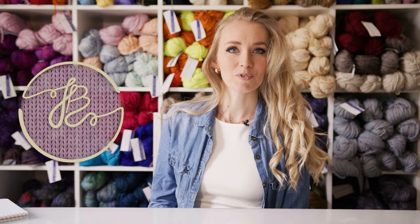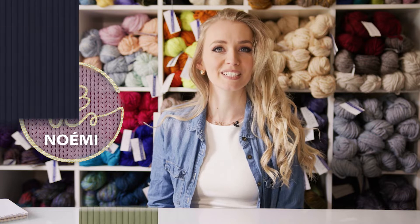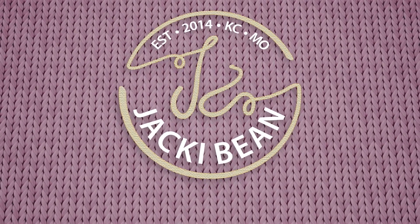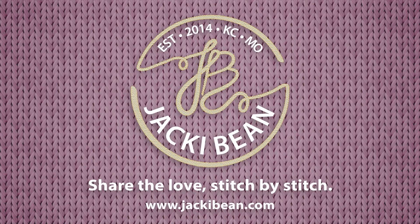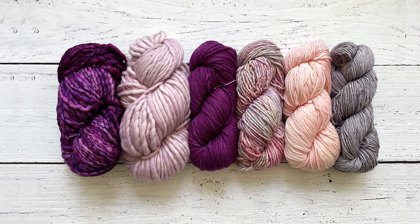Hi there! This is Noemi from Jackie Bean, and today let's talk about my favorite yarn brand, Malabrigo. I'm going to show you six different yarn bases from Malabrigo.